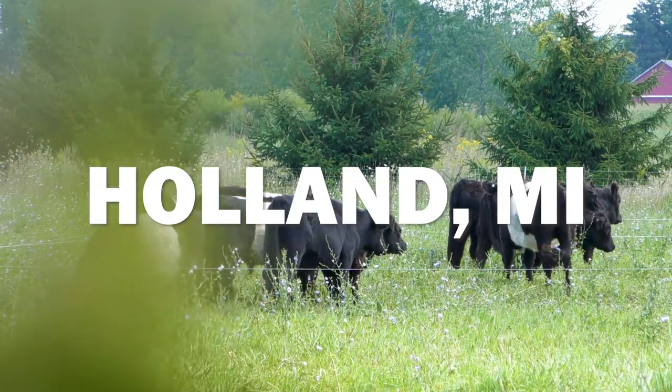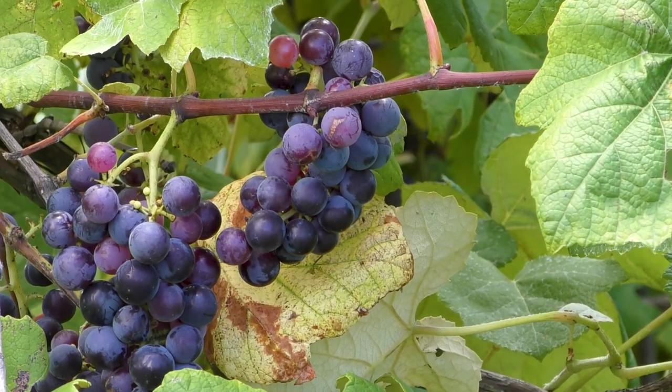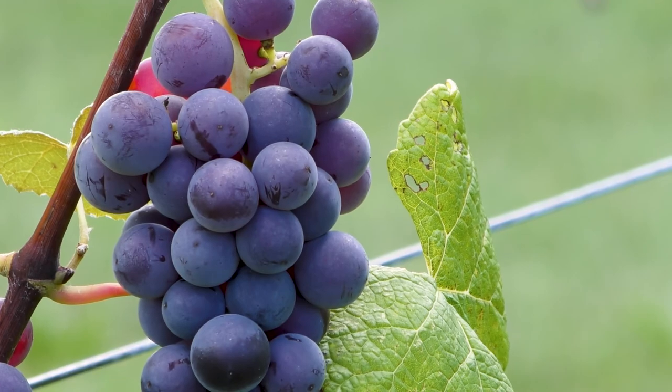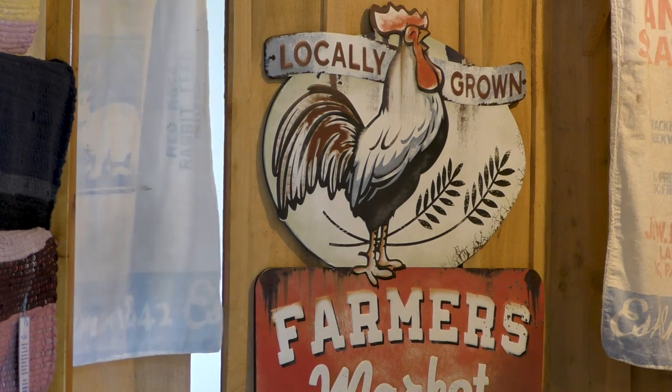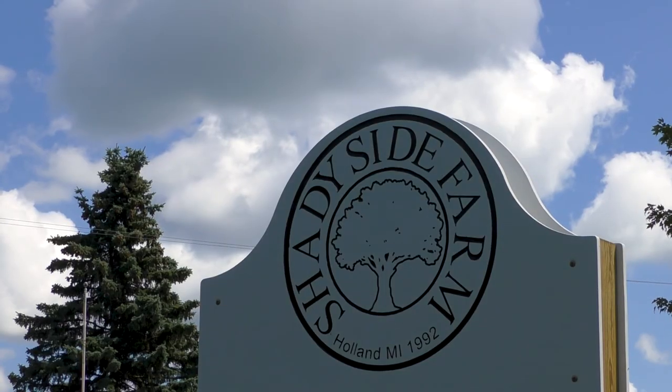Our farm, Shadyside Farms, came into existence prior to 1946. In 2000, we recognized we had a problem with the way we were doing things, and we incorporated compost into our farming practices.